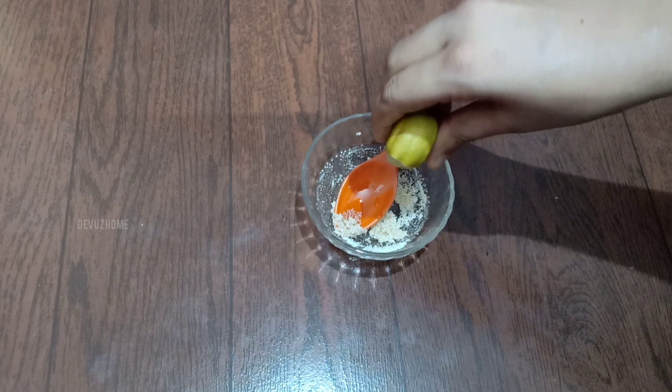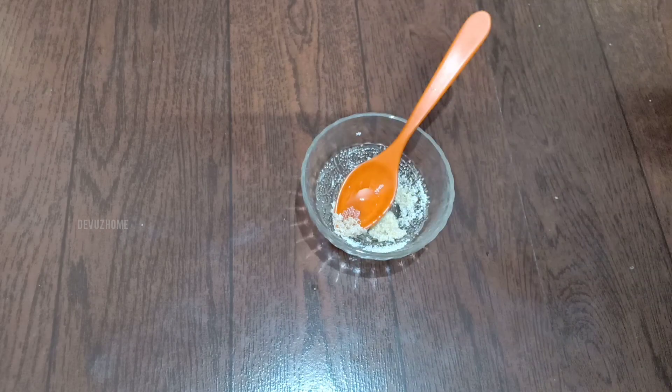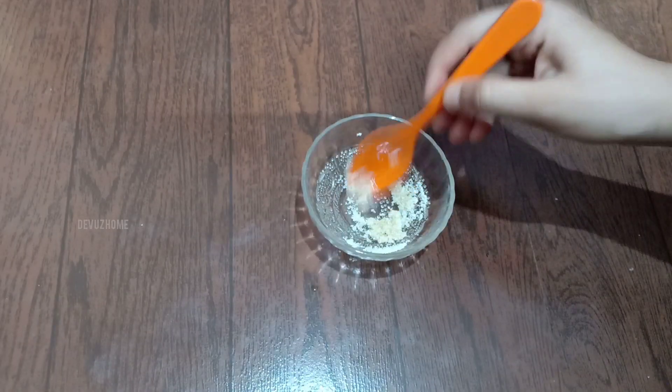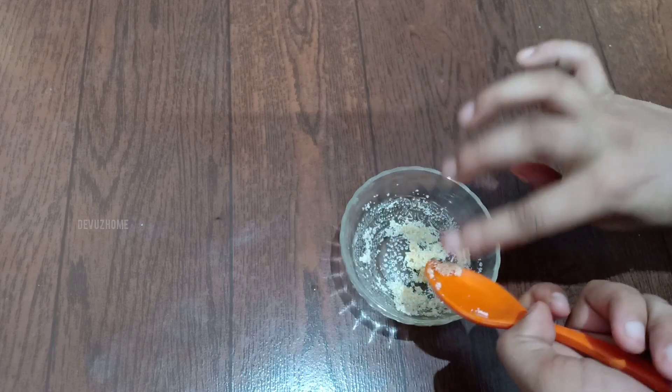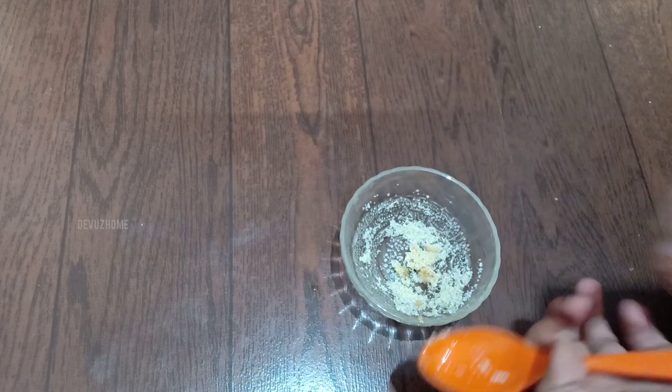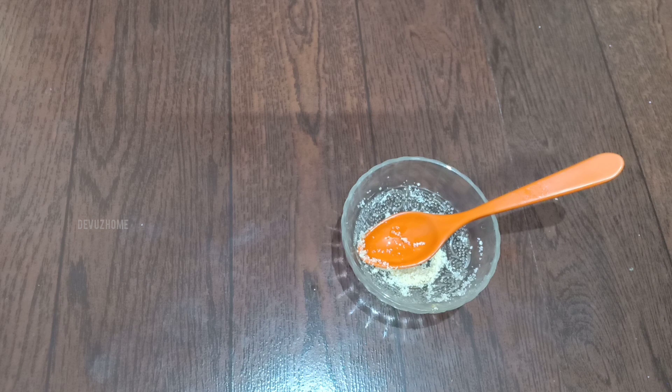I am going to add the lemon juice — be careful if you have an allergy. I am going to mix it all together. I am ready to put the scrub on and apply it to the lips and face.